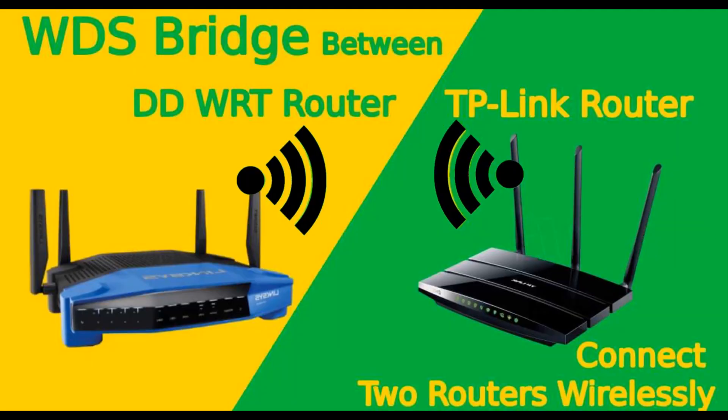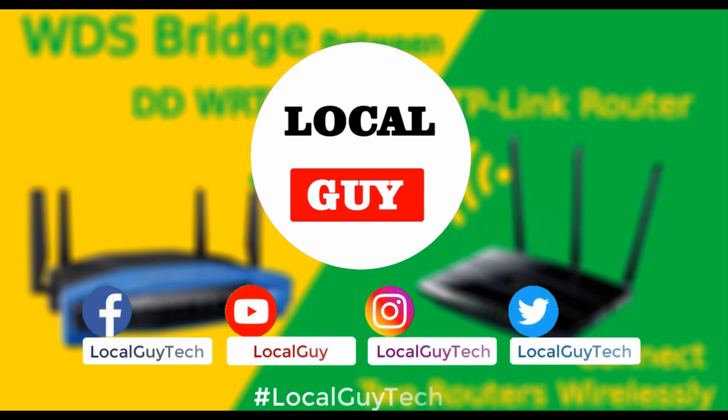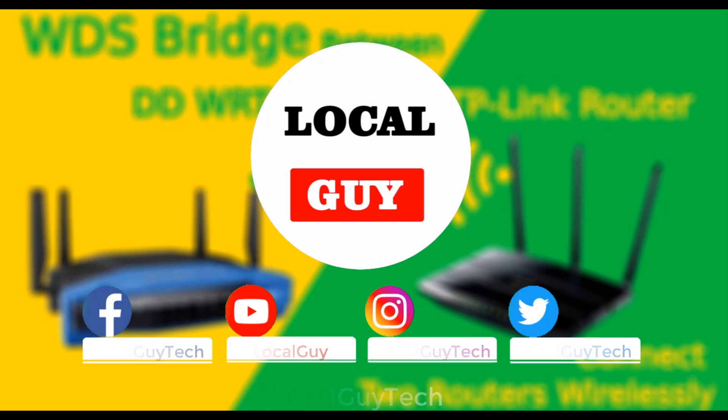So that's it for today. I hope you understand how WDS works on two different brand or two different firmware routers. Thanks for watching. If you have any query about the settings please ask in the comments. Like, share, and subscribe to the channel. Goodbye and thank you.